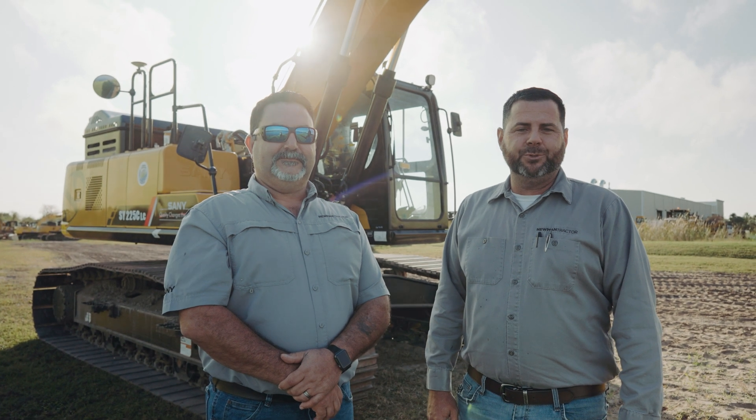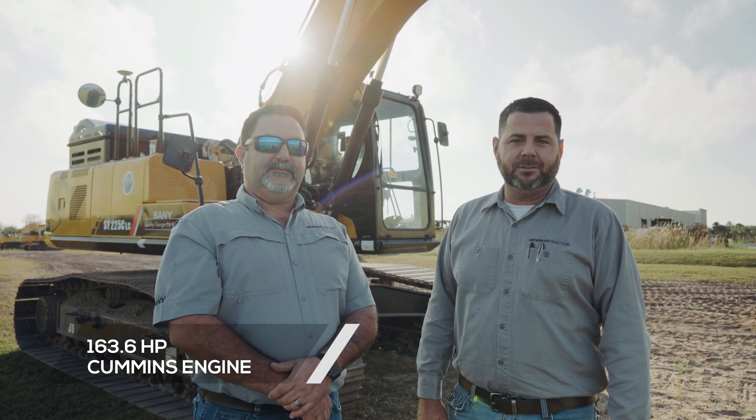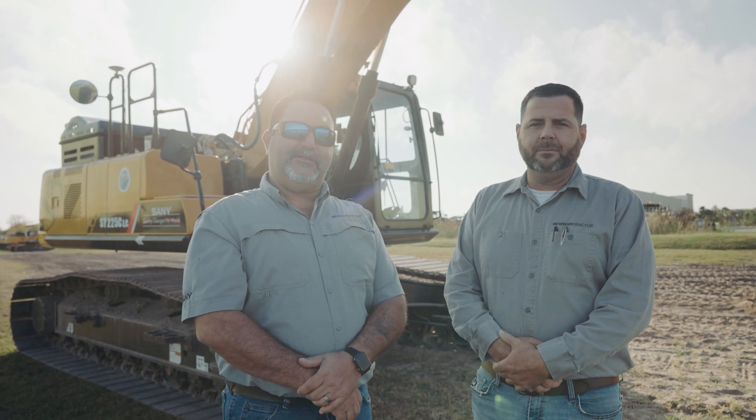The Sanny SY225 has a Cummins QSB 6.7 with 164 horsepower. The machine weight is 54,000 pounds. Comparable machines out on the market are the Caterpillar 320, 323, Komatsu PC 220, and the Volvo 220.